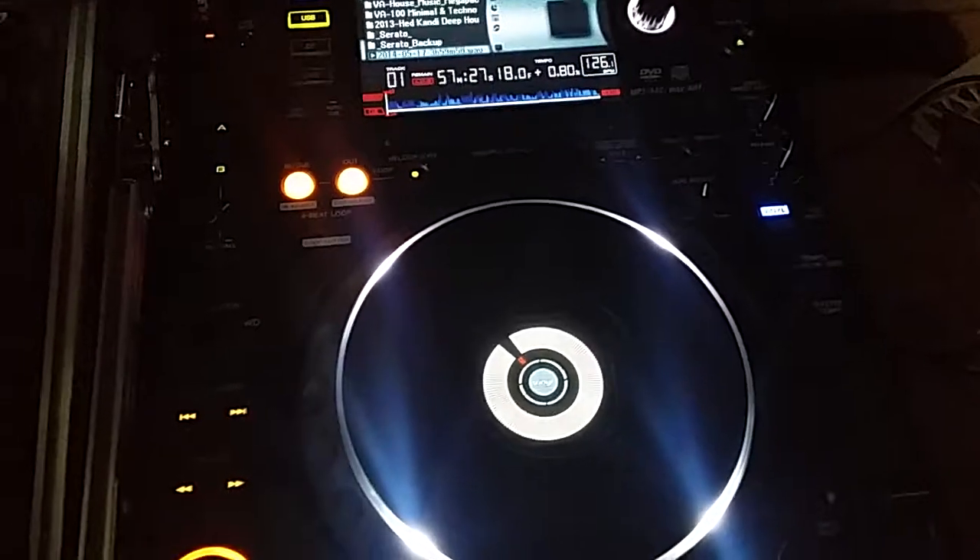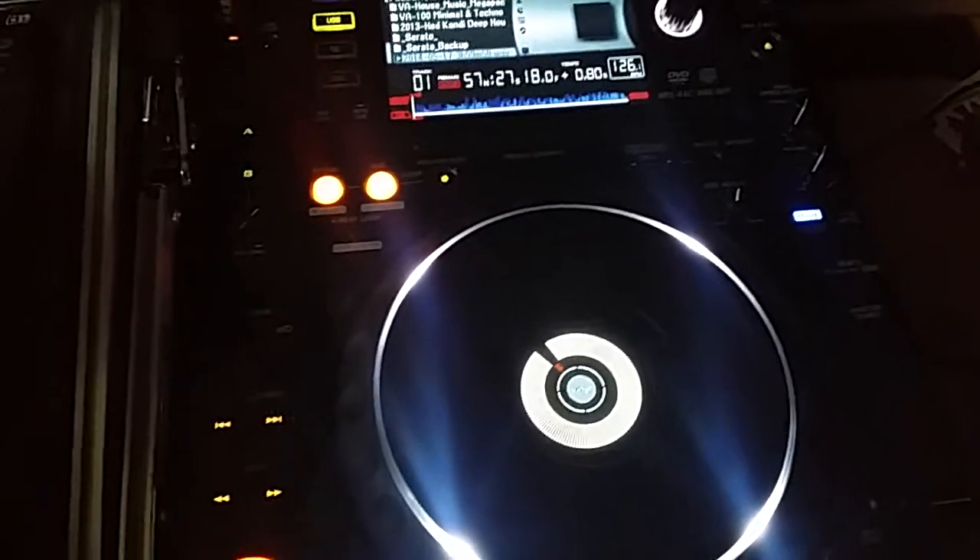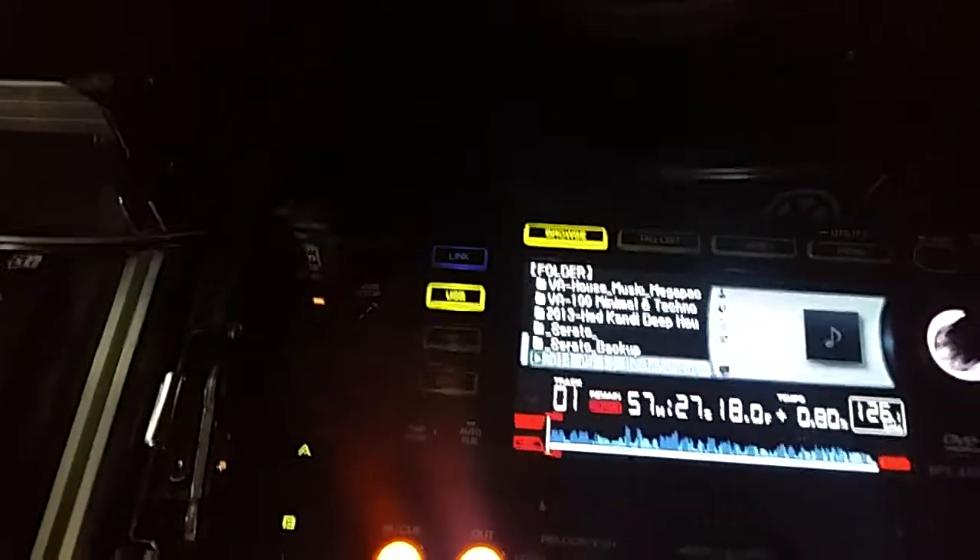Hey guys, here we go. It's a CDJ2000. I was playing it earlier. I have a wave in there that me and my buddy recorded a couple days ago on a USB stick. It's a Patriot 64GB if anyone is wondering. The USB 3.0 is super fast. But check this out.